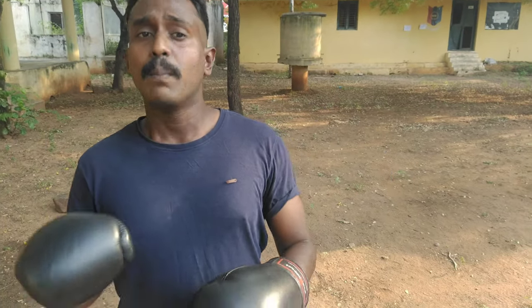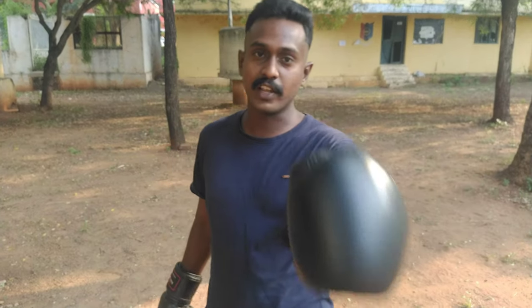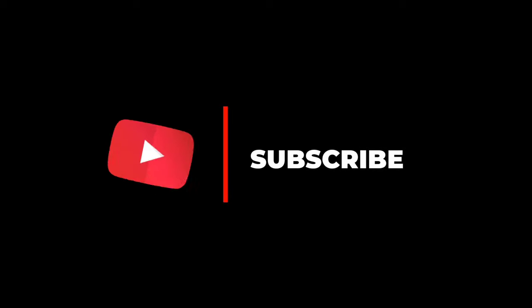In the next video we will have a pad workout and missing counter punches. Stay tuned to Shadow Boxing Studio — like, comment, share and subscribe. Share it with your friends. Thank you.